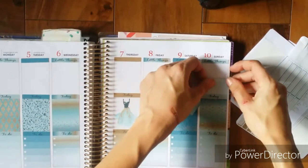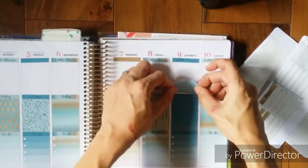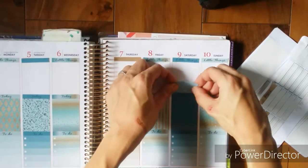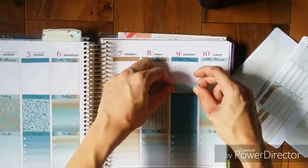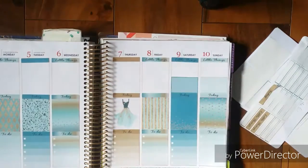Now I'm laying down my feet, and this kit came with like four half boxes, so I didn't know how to use that.